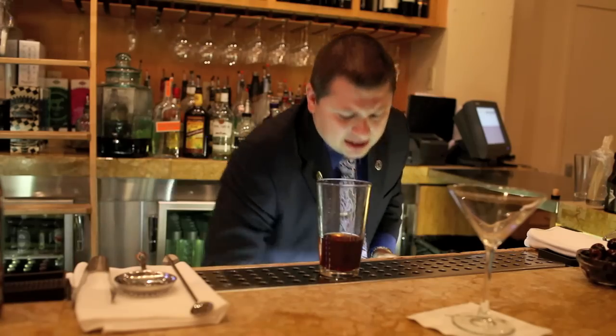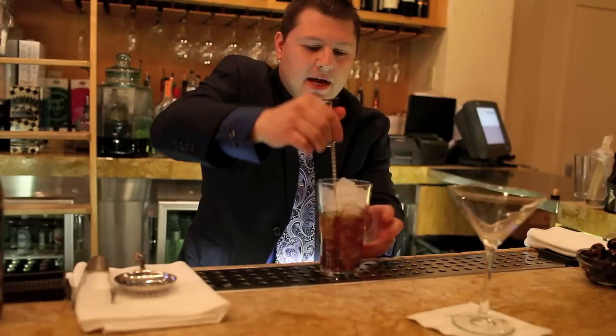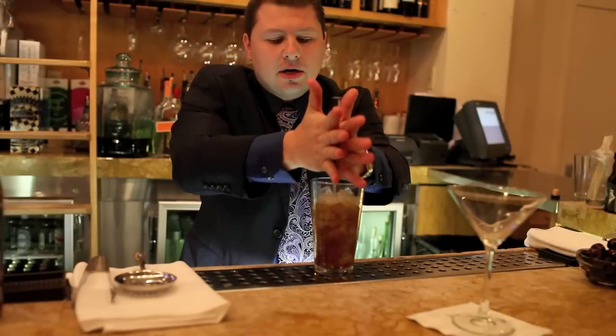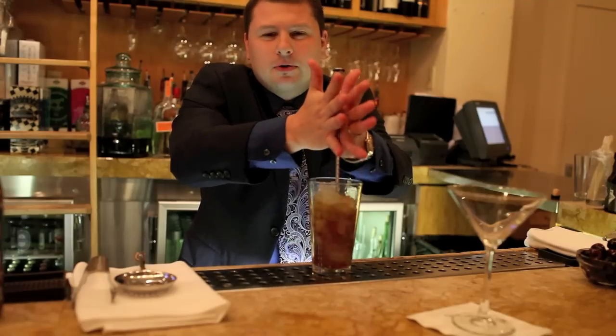We're going to add some ice and get a nice stir going to chill the Manhattan to a nice cold temperature. You want to stir anywhere from about 15 to 20 seconds — at that point you have a nice temperature and also you don't want to over-dilute the Manhattan.